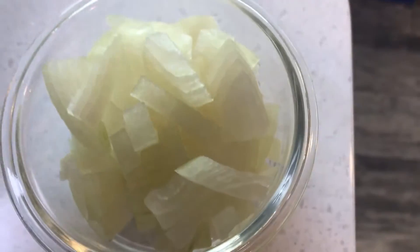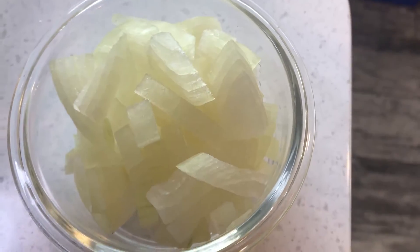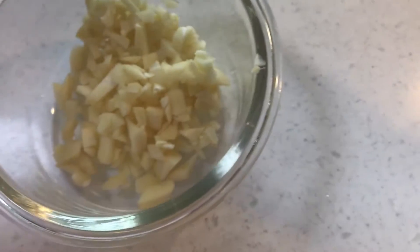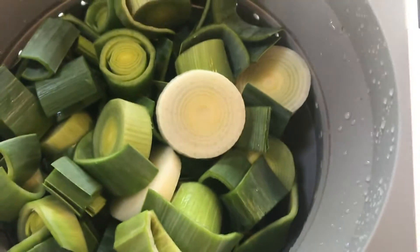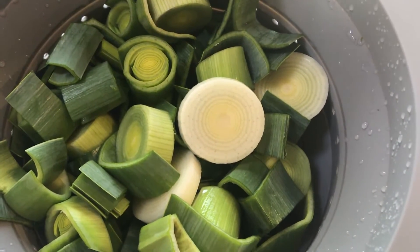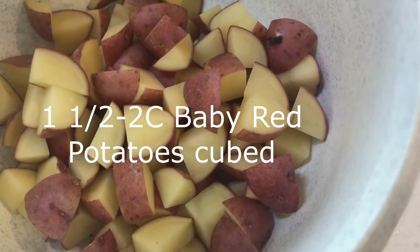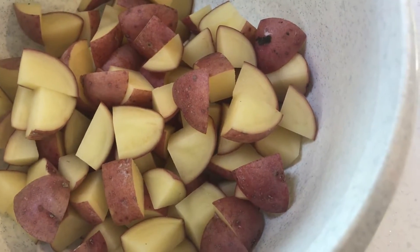Here are the ingredients you're going to need for this recipe. First, about half a medium onion, diced. Three to four cloves of garlic, minced. Two leeks, trimmed, sliced and then washed. One and a half to two cups of baby red potatoes, diced.